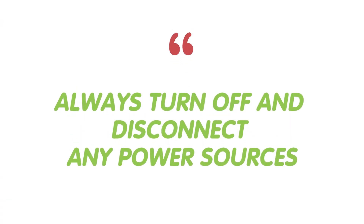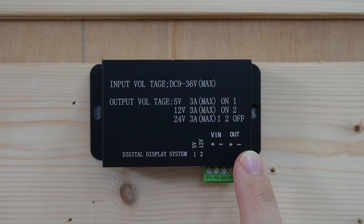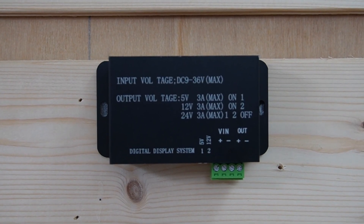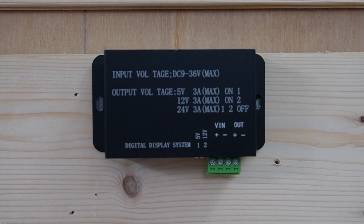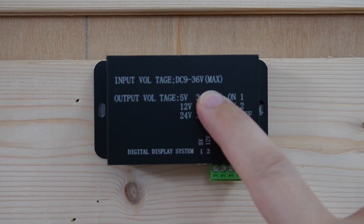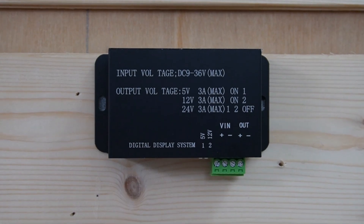Safety first — always turn off and disconnect any power sources before starting your installation. Now let's begin. First, we have to identify the input and output terminals on the regulator. It is crucial to match the input voltage range to the regulator's specifications. Our regulator accepts 9V to 36V input, which is perfect for our 24V battery setup.